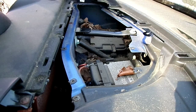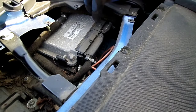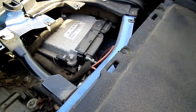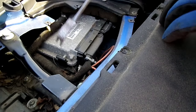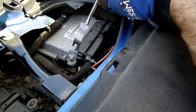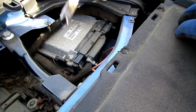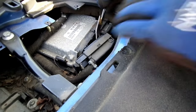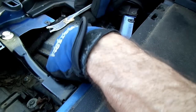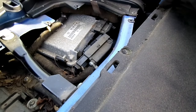I can see the computer. Here's the computer right here, and we have two connections we have to remove. This piece right here, just move that back like that and then it will come out. Okay, there's that one. Now over here on this side is another one.